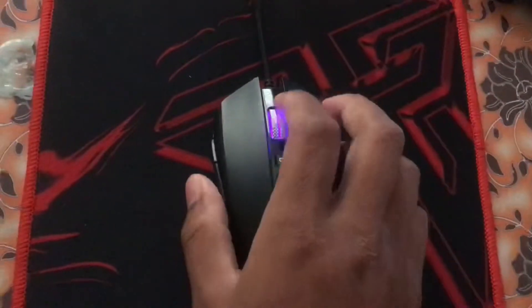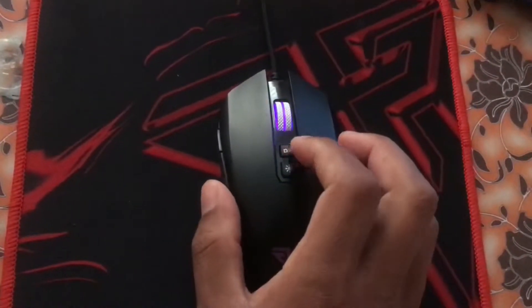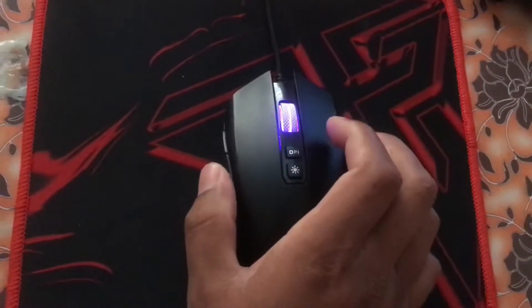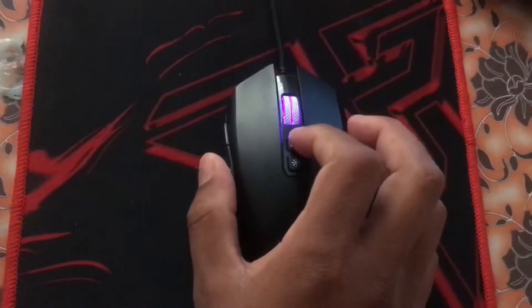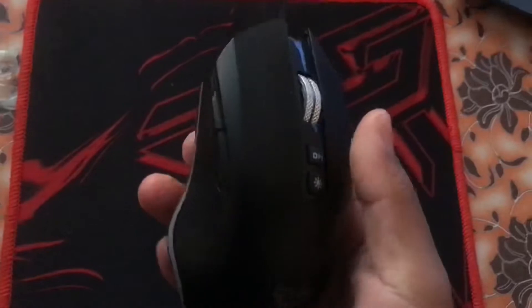There is also a light on the scroll wheel. To turn this light off, you just have to press and hold the DPI button and the side back button together. It is off.